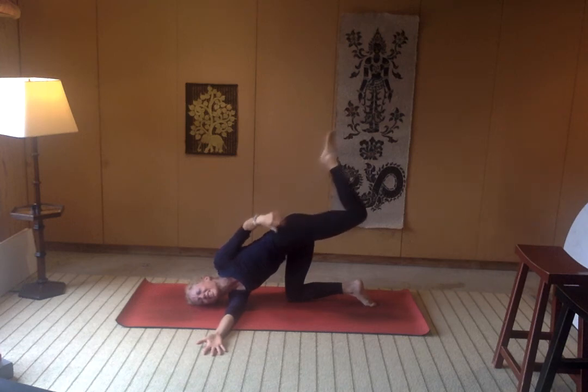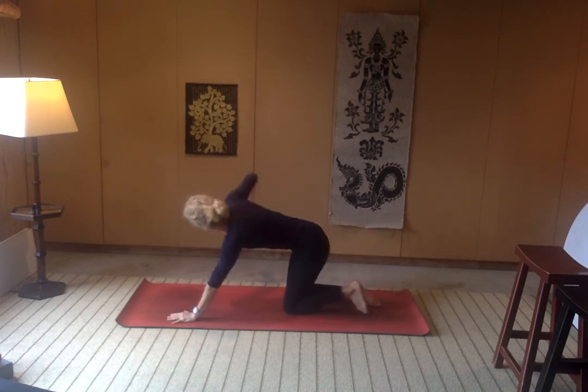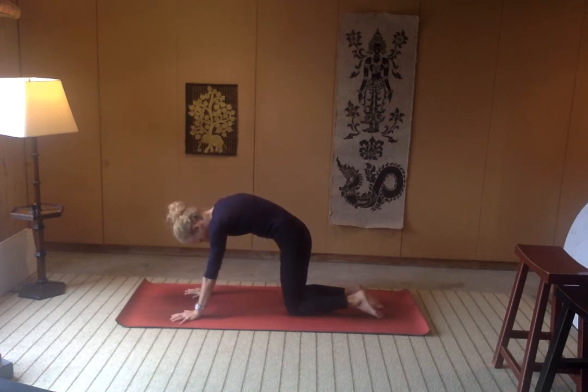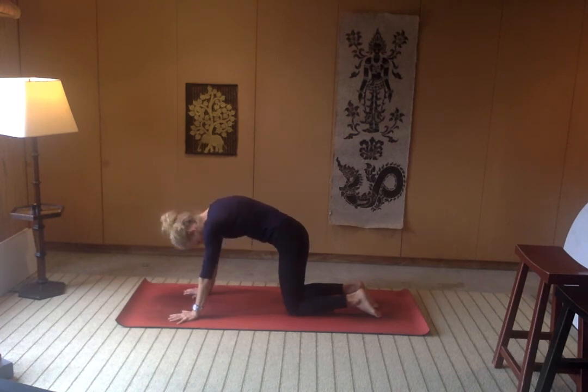Re-extend the left toes back, left hand comes down, unwind the twist. Inhale, and then right hand comes down. Let's take a few cat-cows, lengthening out the side body as we emphasize that inhale. Feel that really nice reach through the thoracic — exhaling, inhaling, exhaling. We're just breathing and moving. That's all yoga really is.